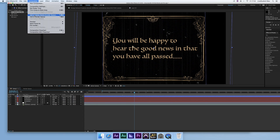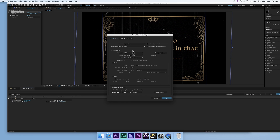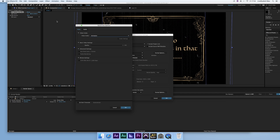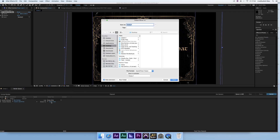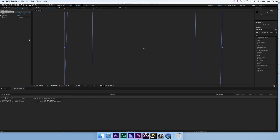Now I'm happy with it so I'll go to Render and add it to the Render Queue. Clear out older renders — this is the latest one. Set output to QuickTime with video codec H.264, which is the best standard quality option. Click OK, then set your Output To path — I'm saving to the desktop and calling it 'old film style awkward academy.' Then click Render; it'll be done in about eight minutes.